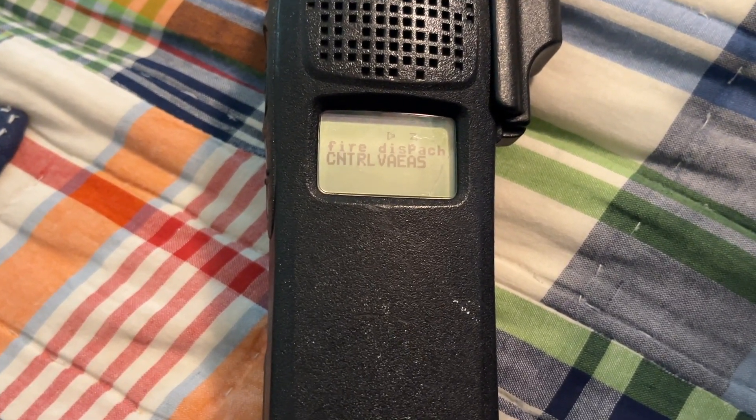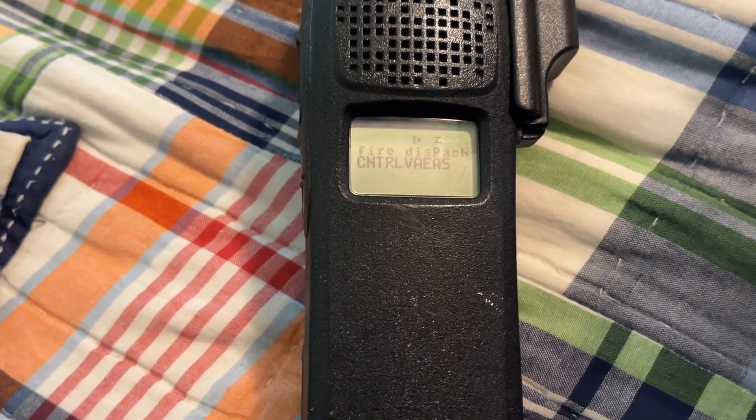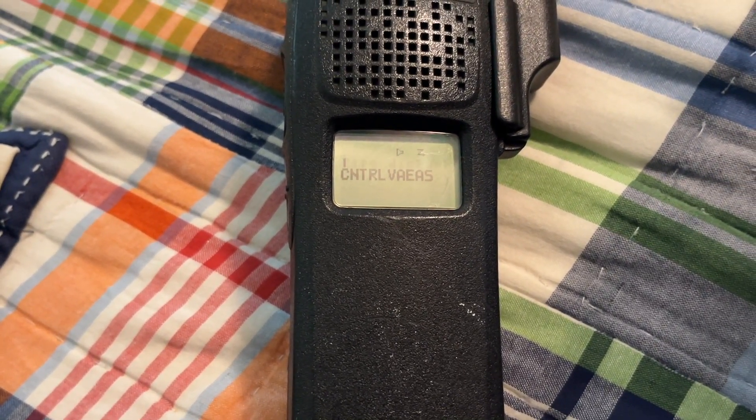All company 1 units, clear by command, roll on service. 10-4 for 105.